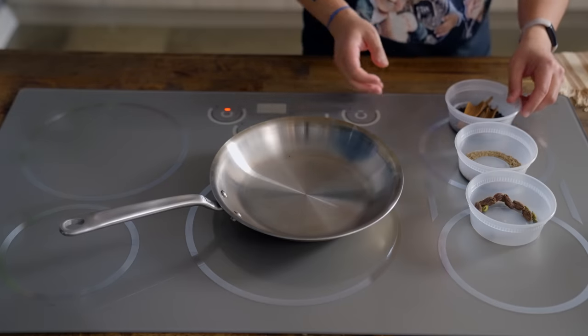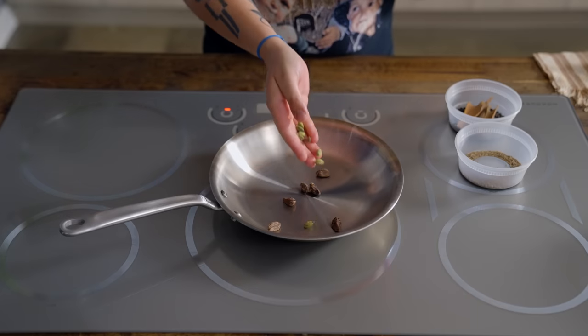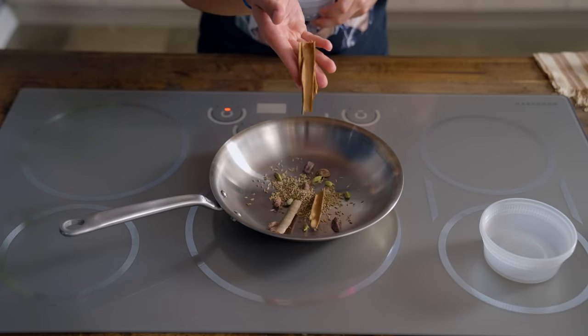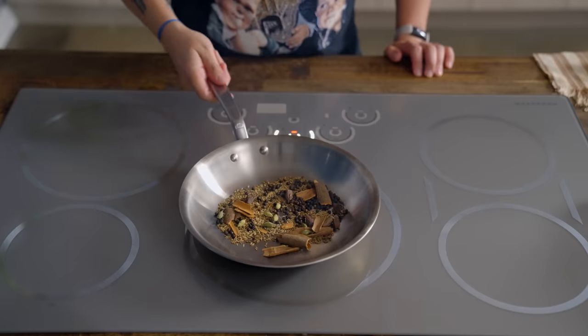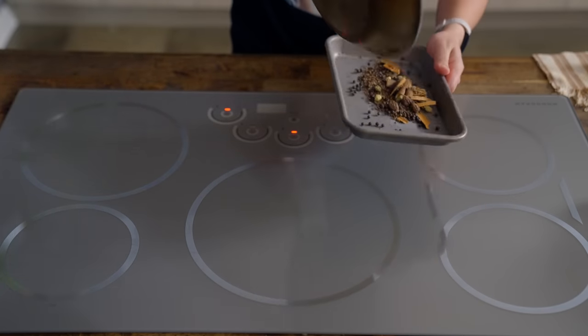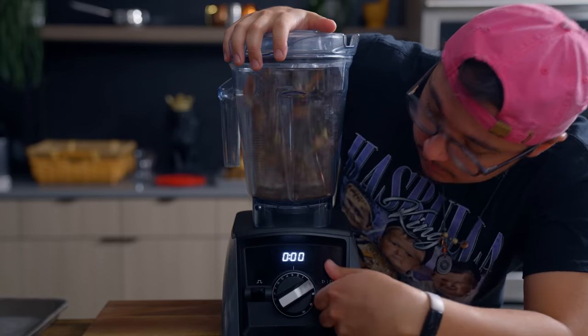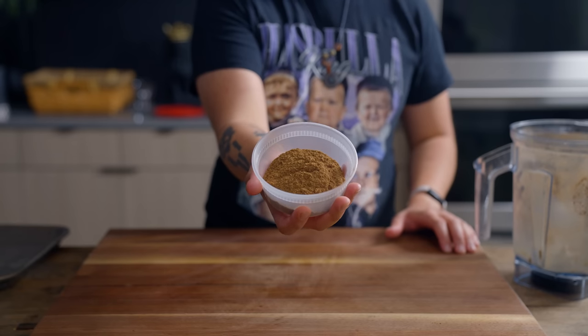Now onto the rice portion. For our spices, heat a pan over medium heat and add 6 black cardamom, 8 green cardamom, 1 tablespoon cumin seeds, 4 small sticks of cinnamon, and 1 tablespoon of black pepper. When it starts to smoke and it's really fragrant, allow it to cool down, then throw that in a blender. There is our beautiful palao spice.